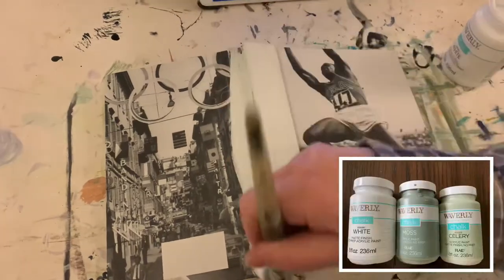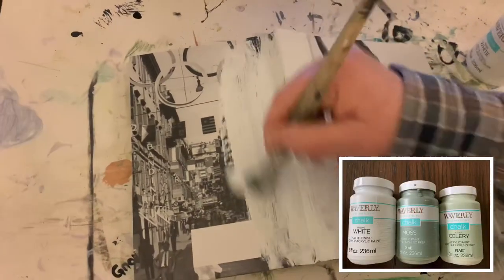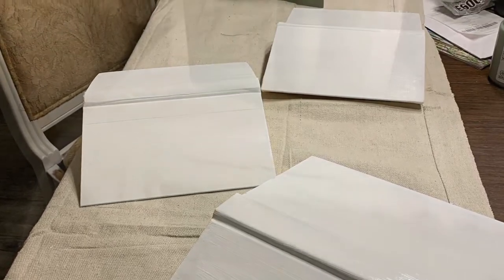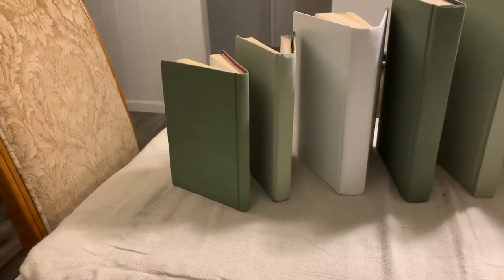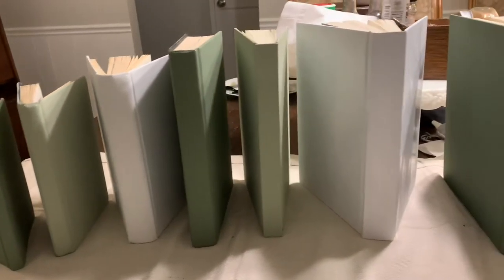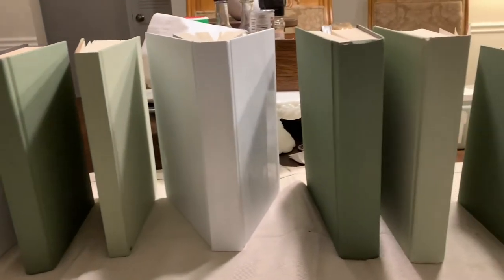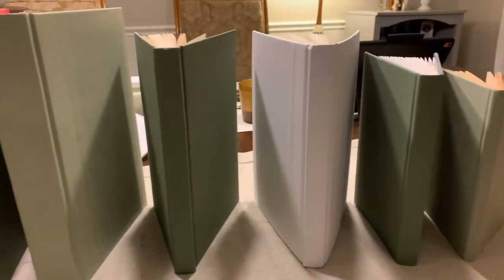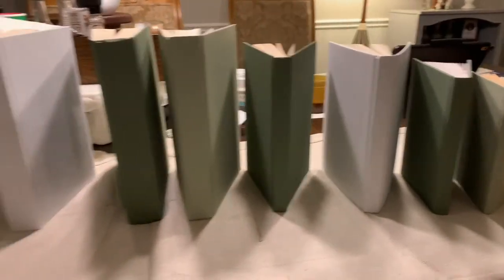I painted three books white. Everything received two coats. All of the books have been painted and are all lined up in the order by color that I wanted, and now I'm gonna let them dry for the next step.